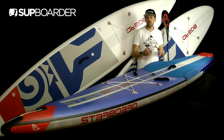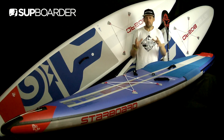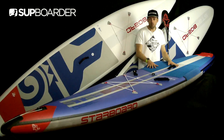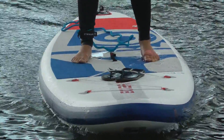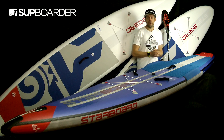Starboard are always pushing research and development into iSUPs, whether it's to do with packaging their SUPs or actually producing a better board to paddle on the water. In this video we're going to concentrate on four things: the new changes for the Starboard Airline board, the new shape of the Touring board and the iGO in the new construction, and also the Starboard Lima for 2019. All these changes Starboard have put into 2019 are to either make you paddle faster, have a better paddling experience, or get you on the water for less money.